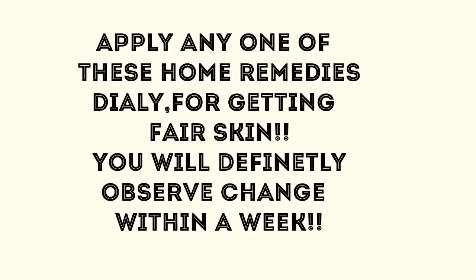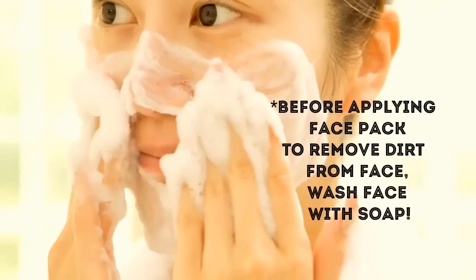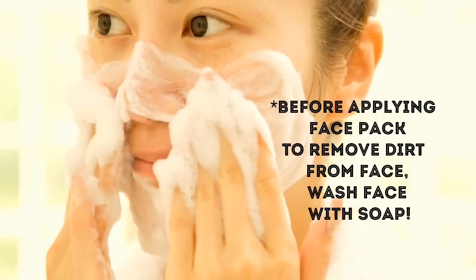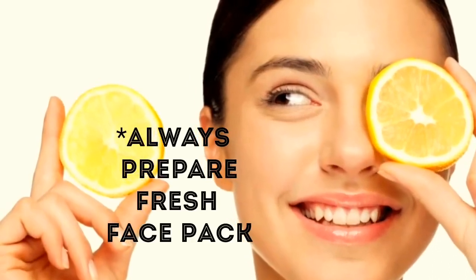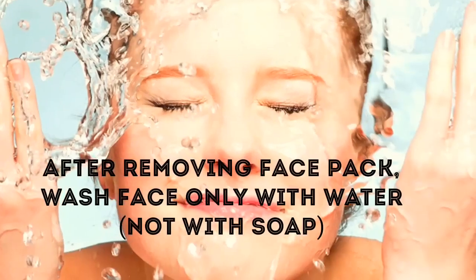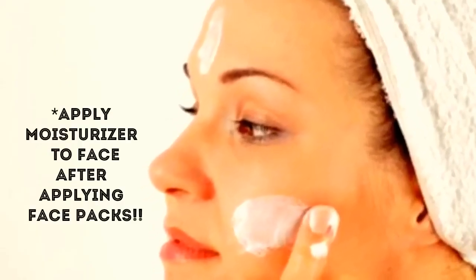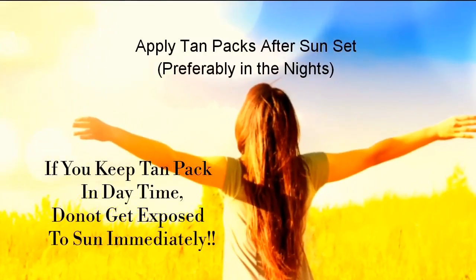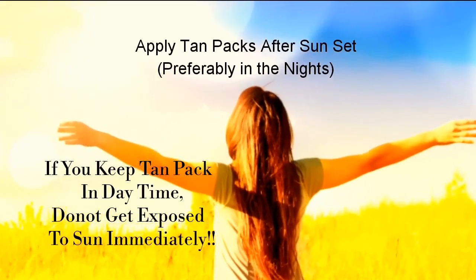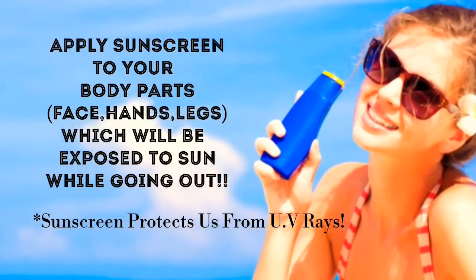Apply any one of these home remedies daily for getting fair skin. You will definitely observe a change within a week. To get best results from these home remedies, we must follow a few tips. Before applying any face pack, wash your face with soap to remove dirt. Always prepare a fresh batch of face pack to get desired results. After removing the face pack, wash face with cold water, pat it dry, and apply a little moisturizer to prevent dry skin. After applying tan packs, one should not get exposed to sun immediately, so preferably apply tan packs in the evenings. Apply sunscreen to your body before going outdoors — sunscreen protects us from UV rays.